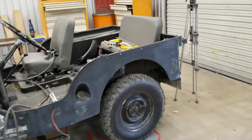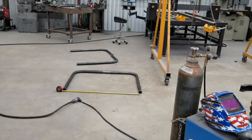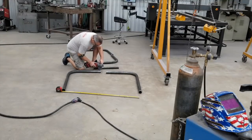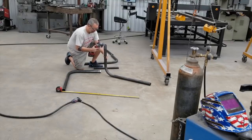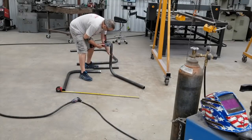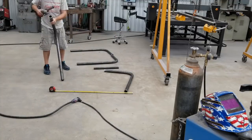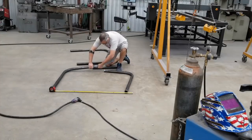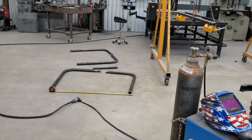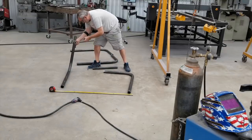Here I'm just doing a final fit up. Mill scale on all this really makes a pretty big difference in the quality of weld, so I removed all the mill scale around the joints on everything.